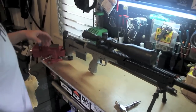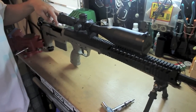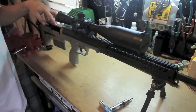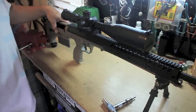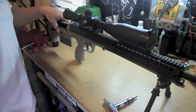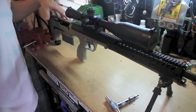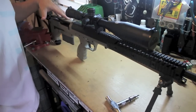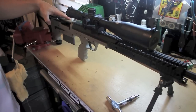How's the cheek weld on that? The cheek weld for me is actually perfect — I don't need a cheek riser. The guys at DTA actually designed this not to have a cheek riser. From what I've read, they were pretty reluctant and didn't want to make one because it's just added parts they felt were not needed.